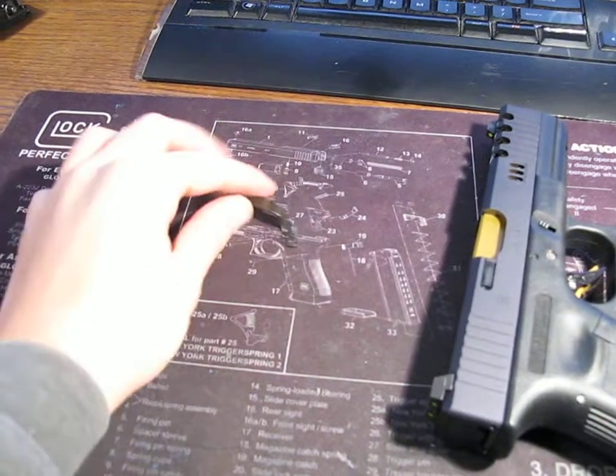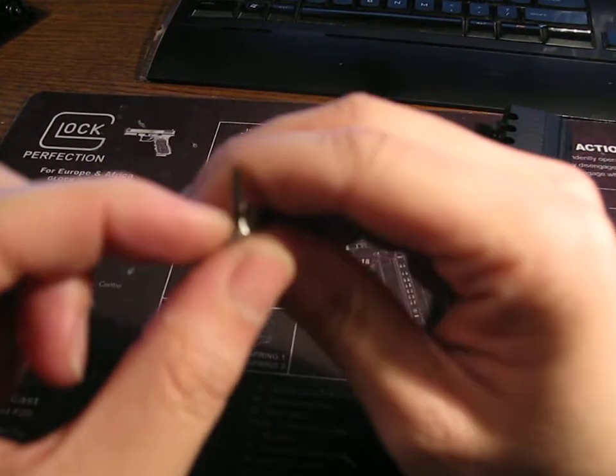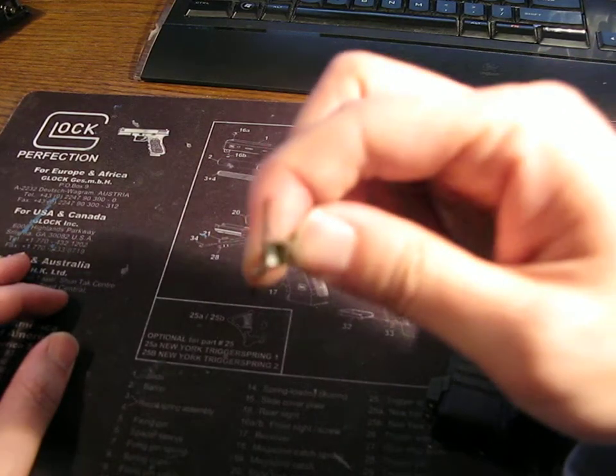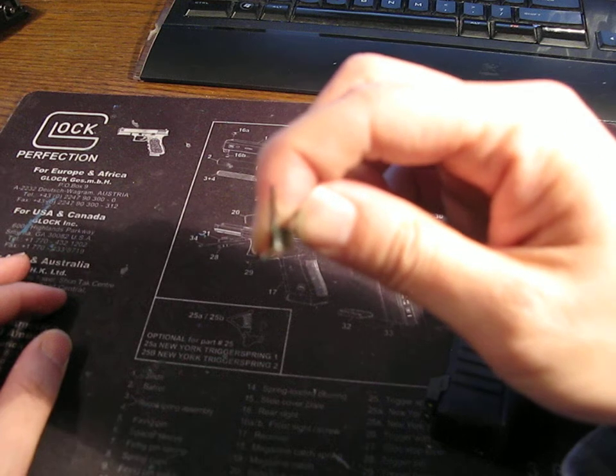The reason why the gun wasn't working was because of the trigger bar, like I had suspected. This is your original one here. This part for some reason is very, very short. It was actually rubbing along the side of the sear and it wasn't allowed to engage the sear so that it could release the hammer.